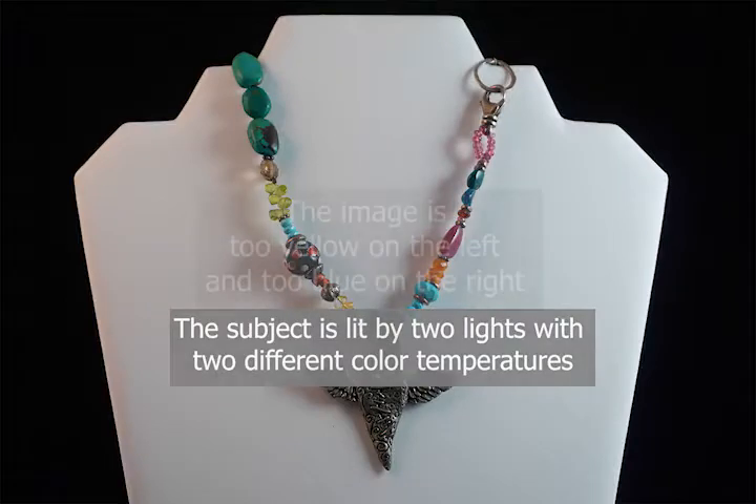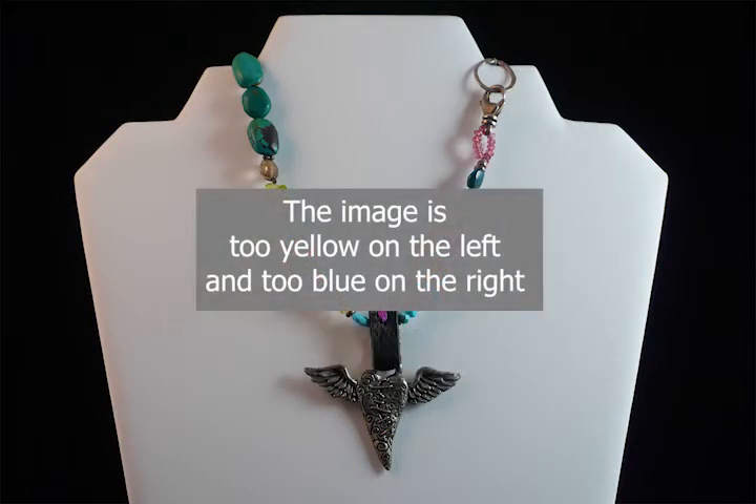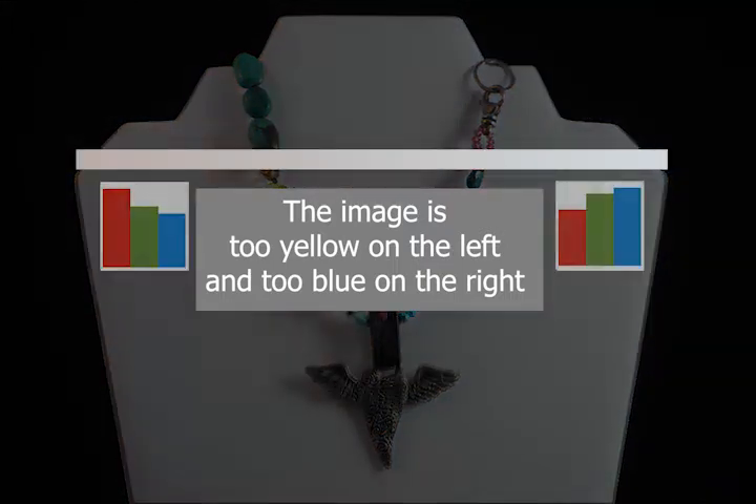Color gradients occur any time you have two or more lights that are different colors. In this scene we have a left to right gradient — the left side is too yellow and the right side is too blue. So let's use the Illuminati Meter to fix it.